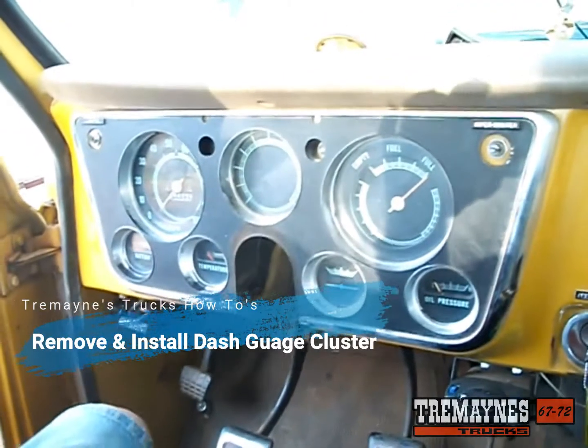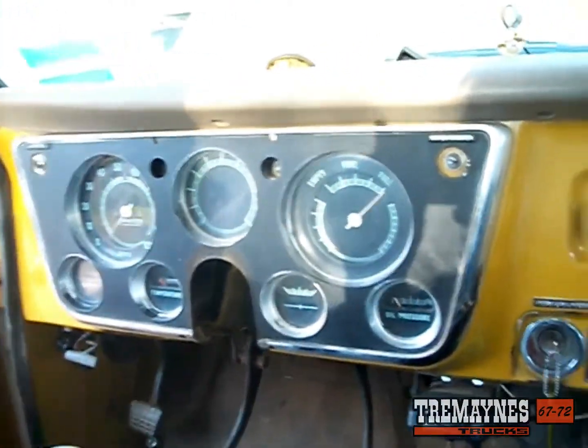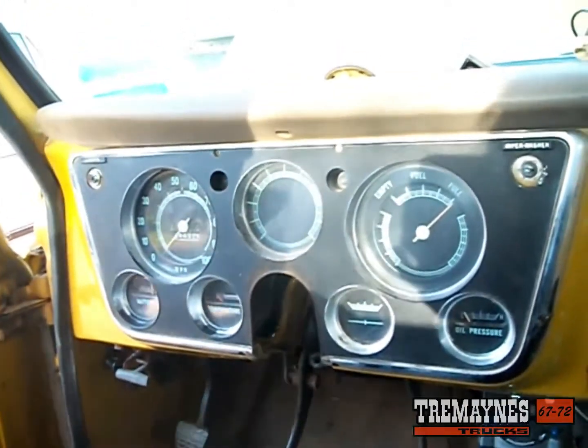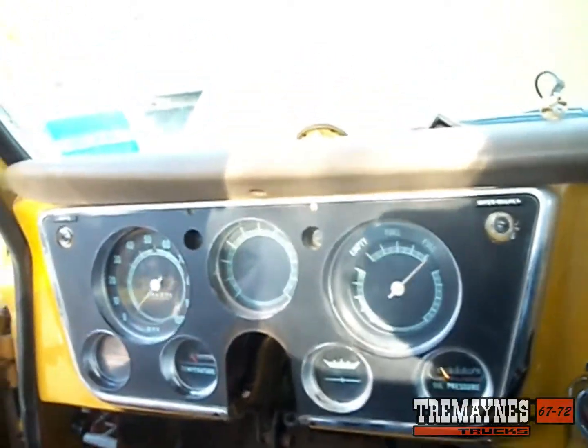On this episode of Tremaine's Trucks How-To's, I'm going to show you how to remove the gauge cluster out of your '67 to '72 Chevy pickup, Suburban, K5 Blazer, Jimmy, GMCs — all those in the '67 to '72 category.